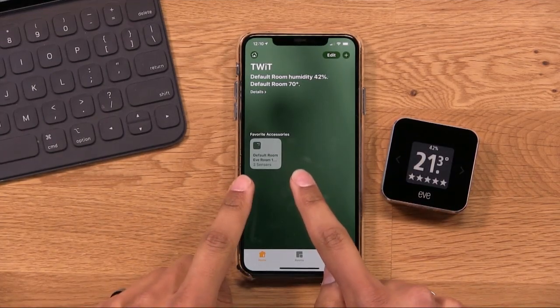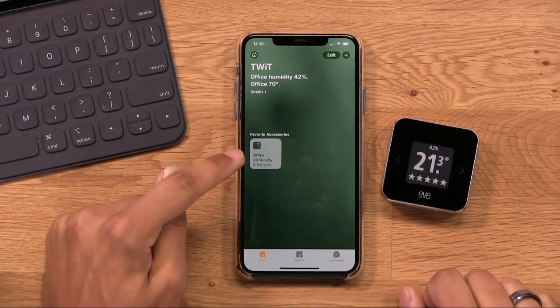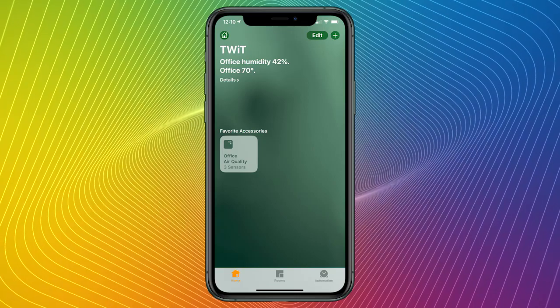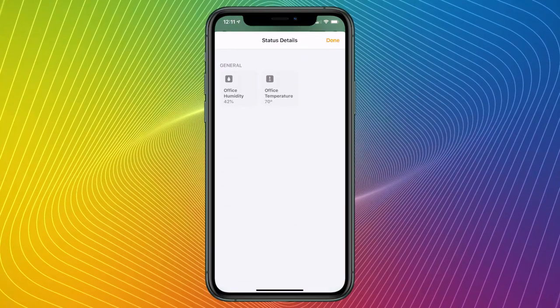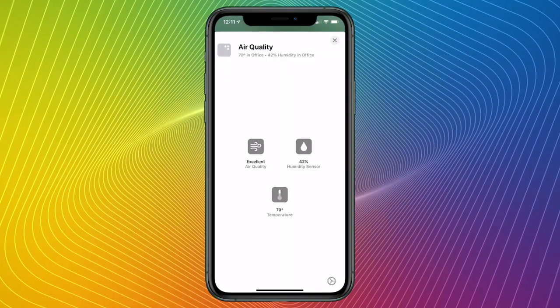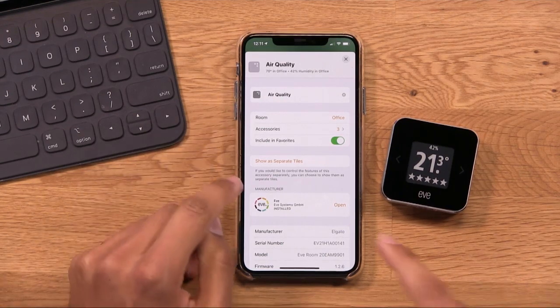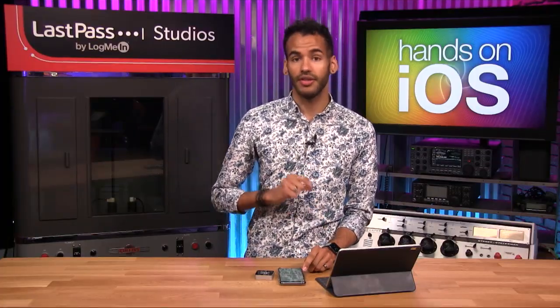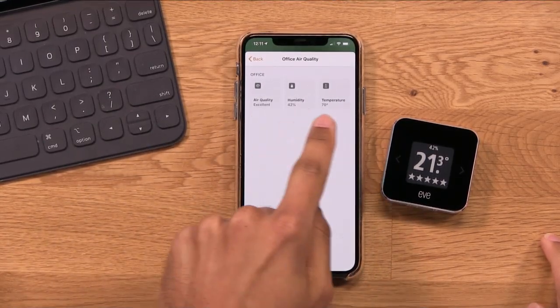Now you can see the Eve Room with its three sensors is available in my Twit home. It shows that it's in the Office under Favorite Accessories and it's already added status information. I can see the current humidity — again, abysmal at 42% — and the office is currently at 70 degrees. If I tap and hold on this accessory, I can see all three sensor options: air quality is currently at excellent, humidity sensor is at 42, and temperature is at 70. In the bottom right corner is the settings option. I can also choose 'show as separate tiles' so each sensor appears as its own tile in the Home app.